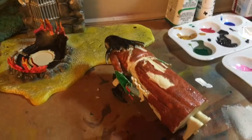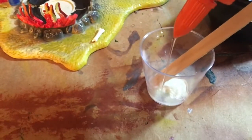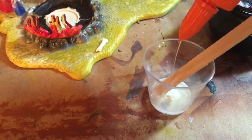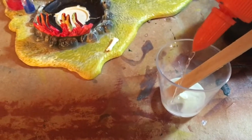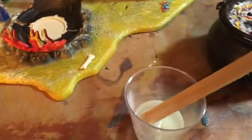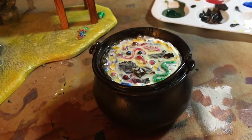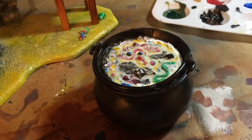Continuing along here — we're mixing up a little glow powder with some clear coat, and we're going to put it into the pot right there. If you can see the results, it gives it more of an effect. It will glow when light is shined on it and it will look pretty cool.